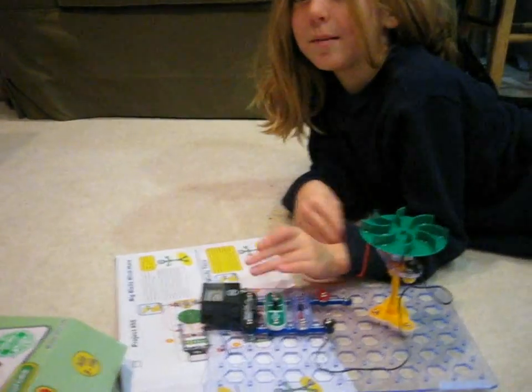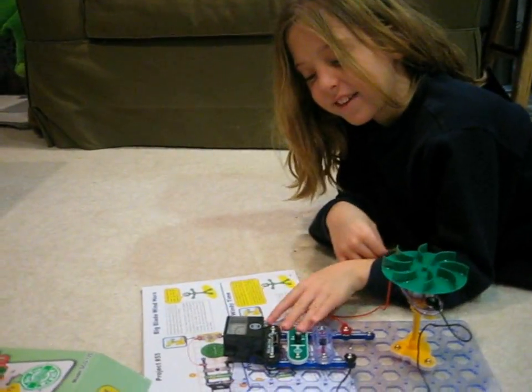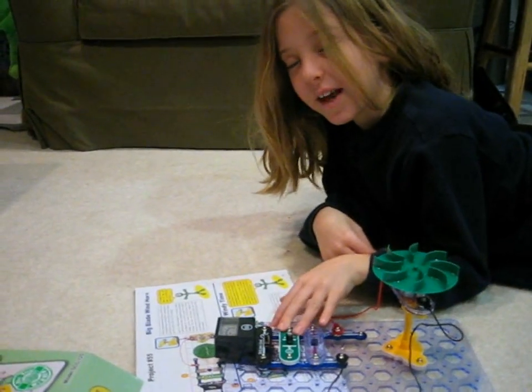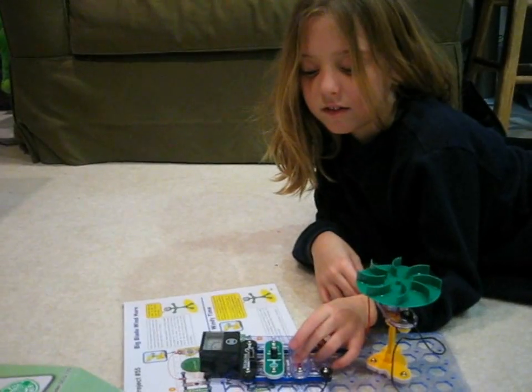So this is the meter — how much energy you're creating — and this is the capacitor, where it stores the energy, and this is the horn.